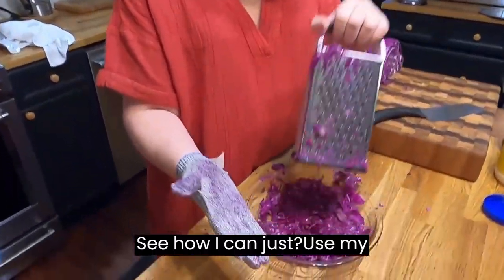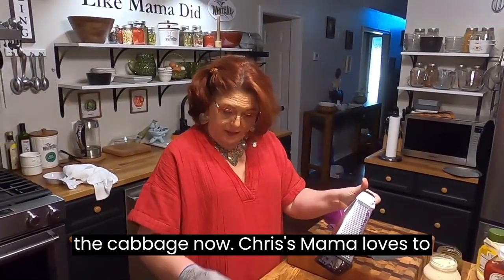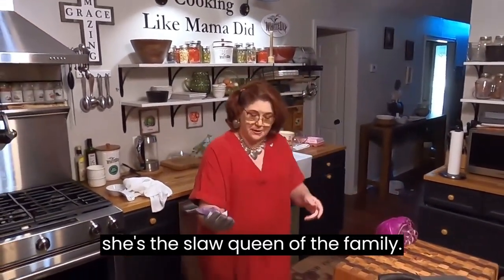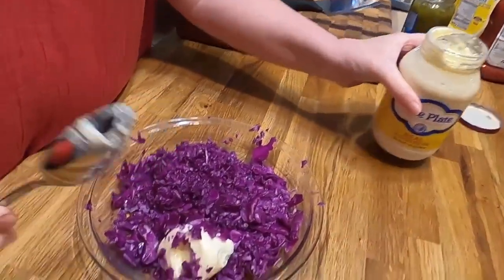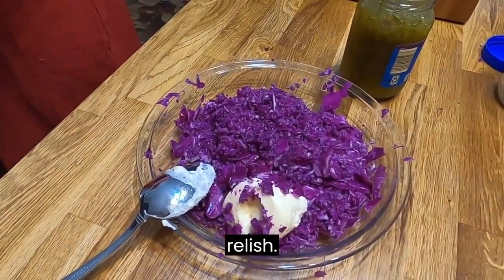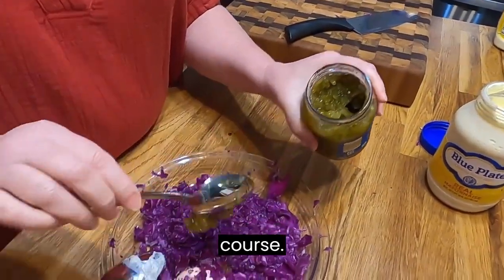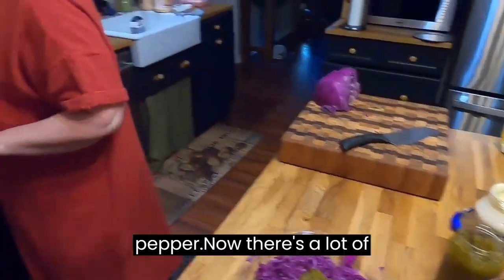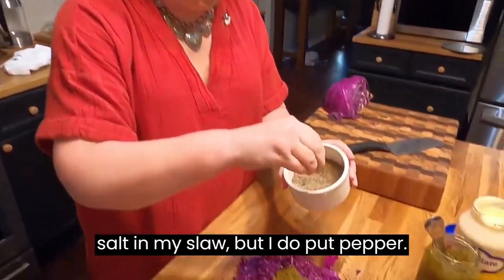See how I can just use my hand and get all the cabbage. Now, Chris's mama loves to make slaw too — she's the slaw queen of the family. So I'm going to use some blue plate mayonnaise, some good old sweet dill relish, and a little pepper. There's a lot of salt in the mayonnaise, so I never put salt in my slaw, but I do put pepper.